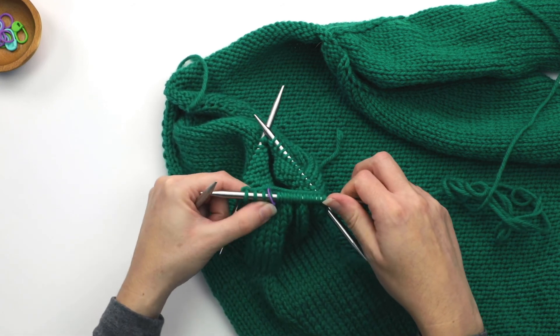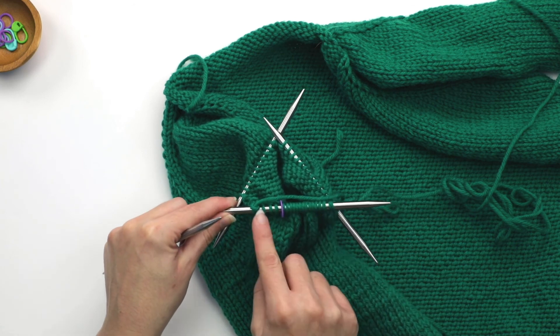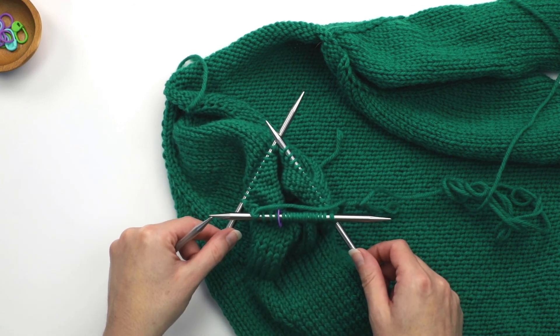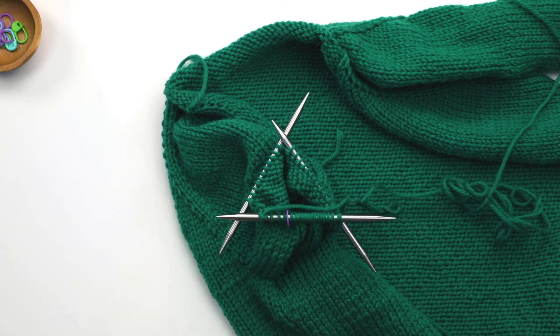So whenever you need to move your stitches around in order to have enough stitches to do your decreases, you just follow those same steps. That is how you adjust your stitches when working your sleeve decreases on DPNs.